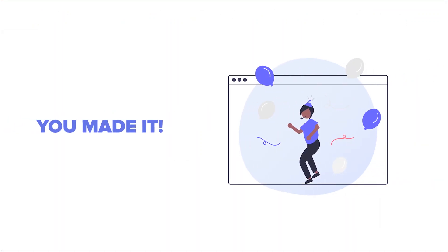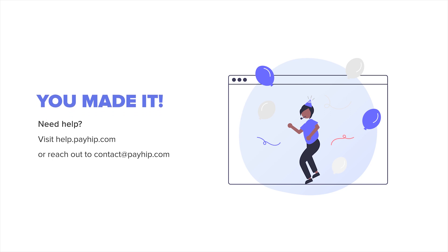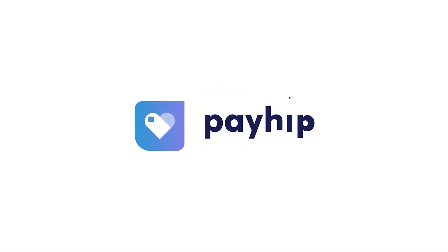That's it — you've successfully created your online store. Visit help.payhip.com for more helpful tips on how to utilize various features on Payhip, or reach out to contact@payhip.com if you have any questions. Talk to you soon!